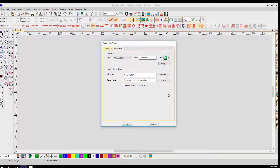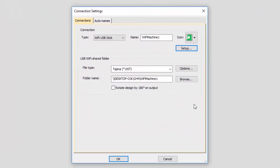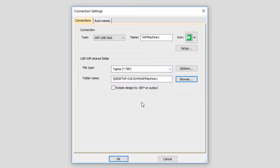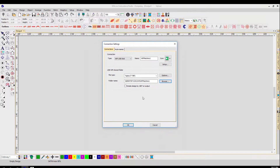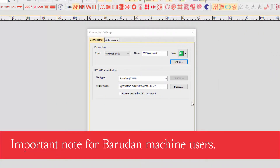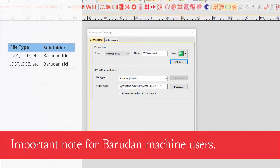Finally, you can specify what machine file format is saved in your Wi-Fi USB shared folder. From the file type drop-down list, select your machine file format, then press OK to save your connection. Note: if your machine connection is to a Baradon machine and you are using the Baradon U-code file format, then your folder name must include the Baradon subfolder name, such as baradon.fdr. However, if your preferred file format is DST or DSB, then your Baradon subfolder must be baradon.tfd.